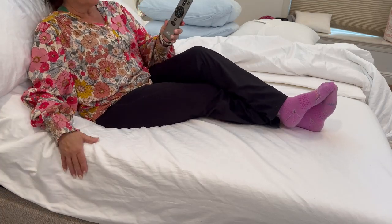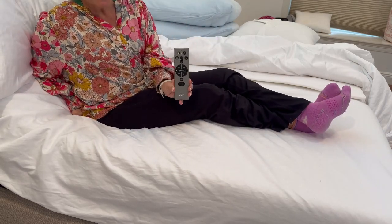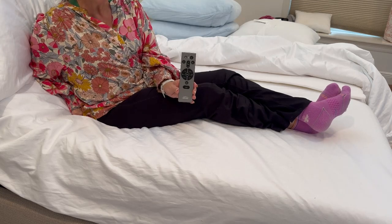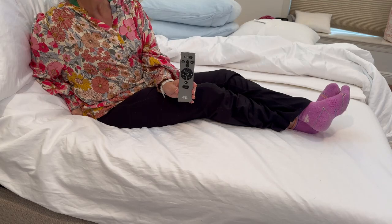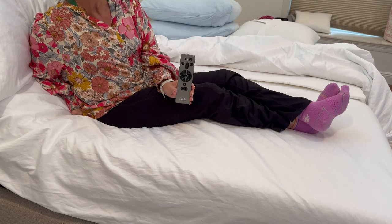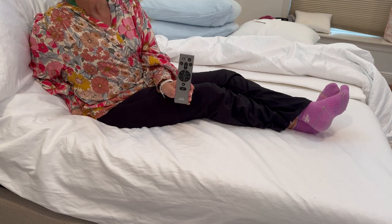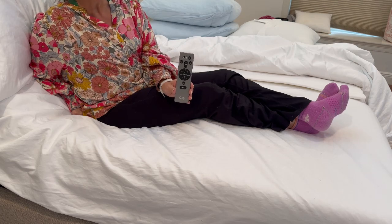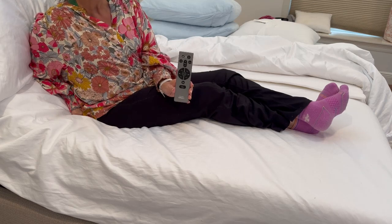This Tempur-Ergo adjustable base is unbelievable. The extended base also adds additional functions — additional layers of massage and an anti-snoring feature that will elevate your bed based on your sleep patterns. It also gives you a personalized sleep setting where you can track your sleep with incredible smart features. It has an app and can be registered on your phone as well as on the remote control itself. You will really appreciate the investment you make with the Tempur-Ergo adjustable base.